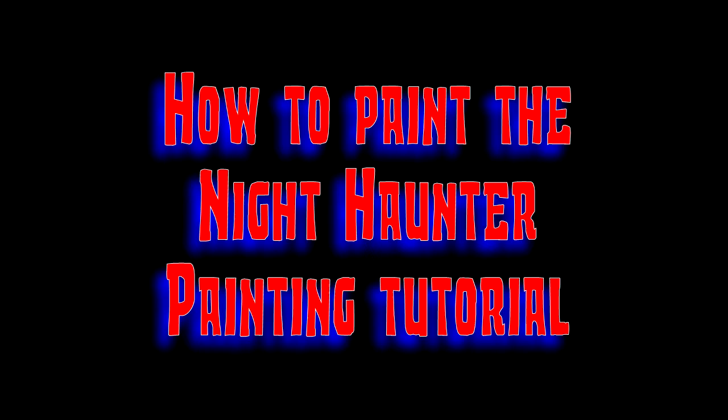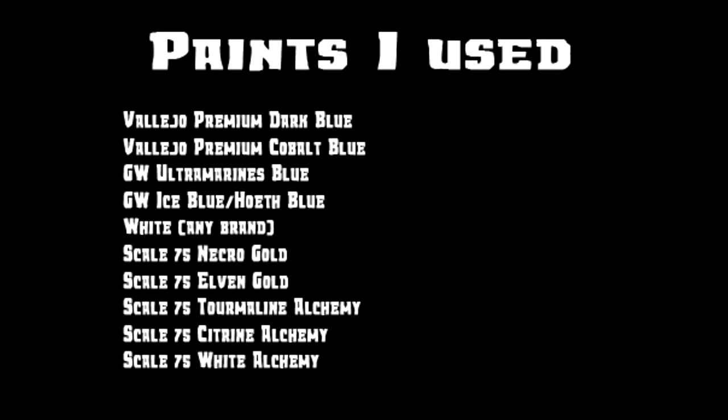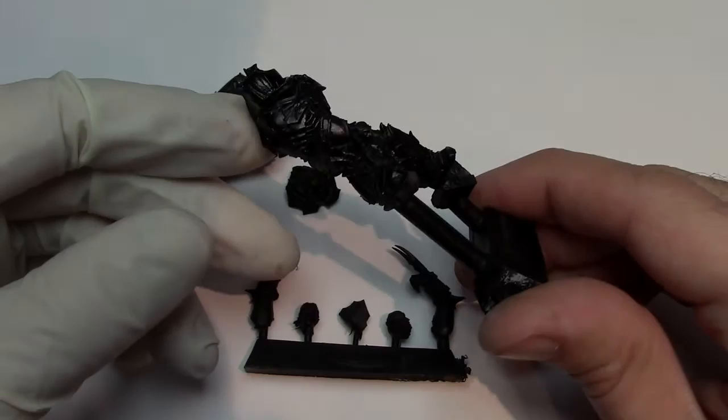Hello people, it's Elstonation here. Today I'm going to run you through how I painted the Nighthaunter Primarch by Forgeworld. Now anyone who watches my channel knows I'm a big Night Lords fan, so this was a real excitement for me to be able to paint this, and I thought I'd do a tutorial on it.